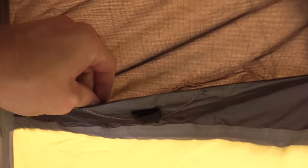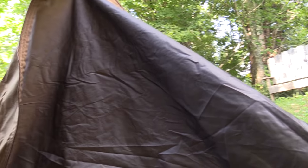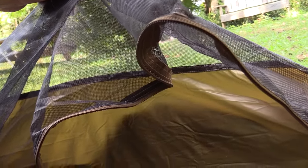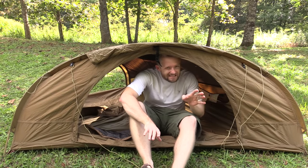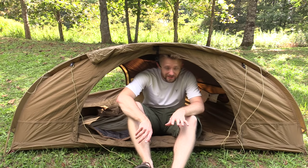Here you have a vent, and you have another vent on this side as well. You have some mesh pockets right here, and a loop up here at the top so you can string up some lights if you need to — there's also a loop on the other side. With the door, you can zip that up if you want to, and you also have some mesh which you can zip up as well. I'm 5'5" and I can sit up in this, though I do have to kind of hunch over, so it's not extremely comfortable. This is a low-profile tent.